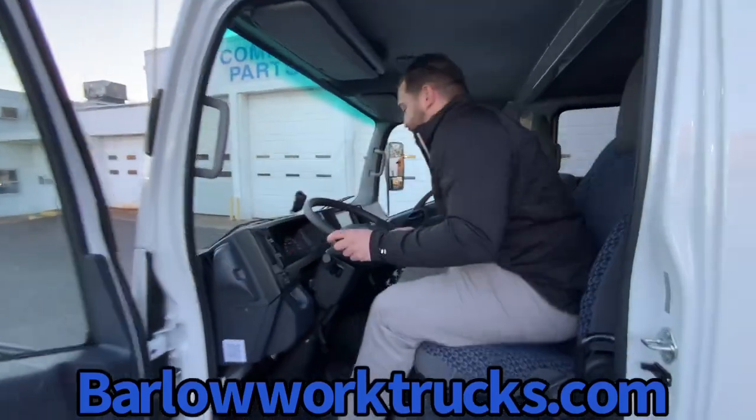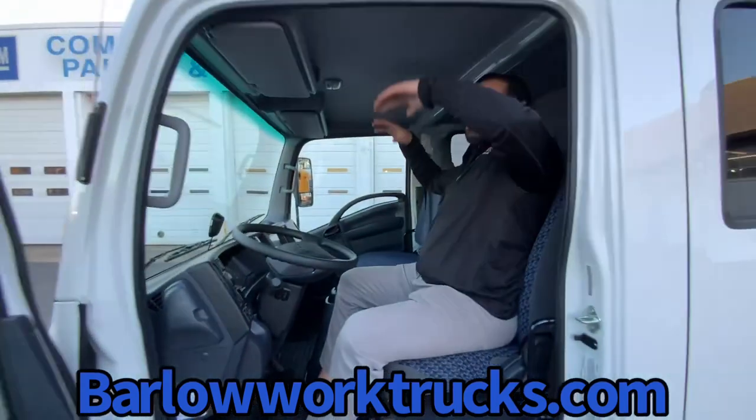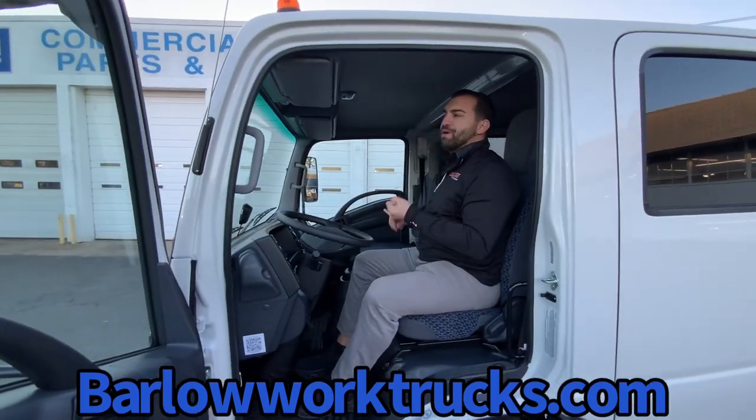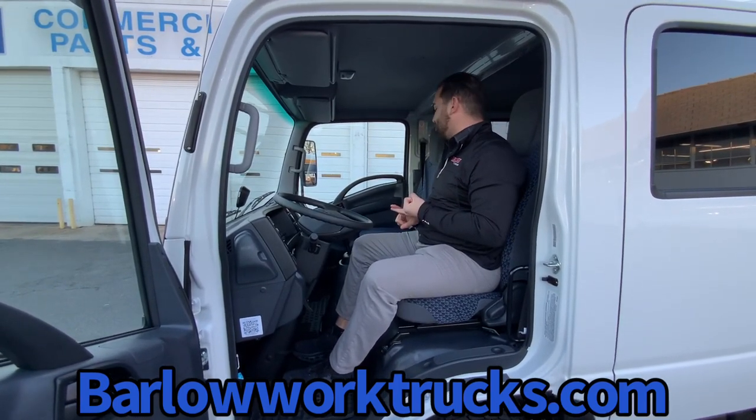Easy entry with tilt and telescopic wheel, plenty of leg room, overhead storage, and side storage. We built this one with a Mobileye collision avoidance system, as well as an Alpine touchscreen and a backup camera.